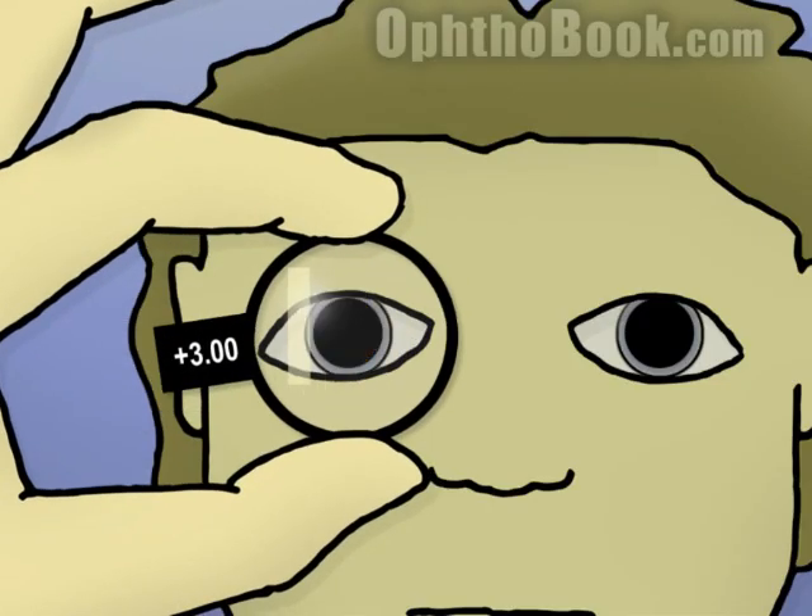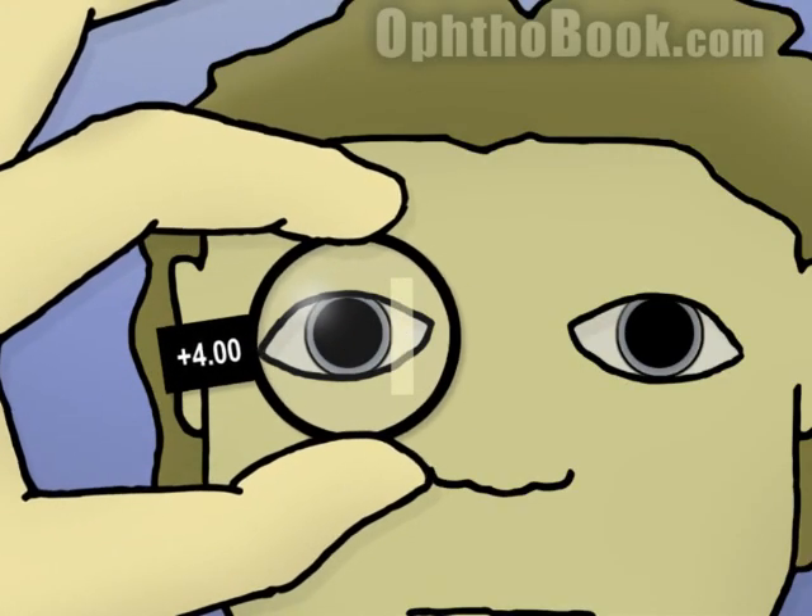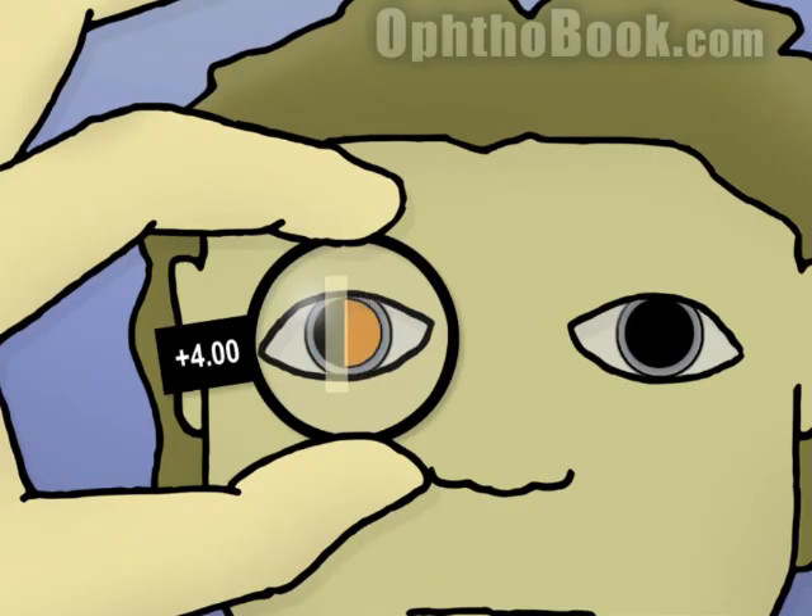So let's try plus three — this is it. You notice that the whole eye lights up as soon as that light gets over the pupil. This is the perfect focus, and this is the right prescription for this eye. If you go too far and add too much power, it focuses in the middle of the eye and you get that seesaw, that 'against' motion. If you've gone to against, you've gone too far. So in this case, a plus 3.00 lens was the right prescription for this eye to get it in perfect focus.